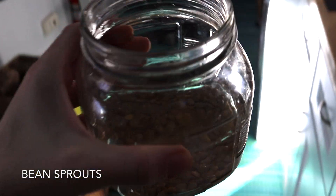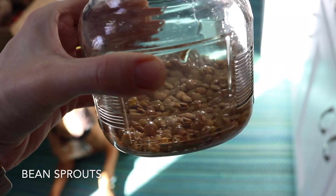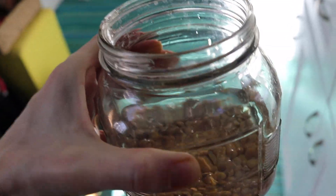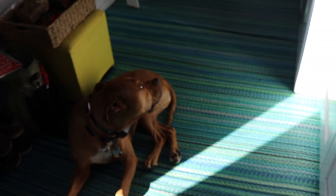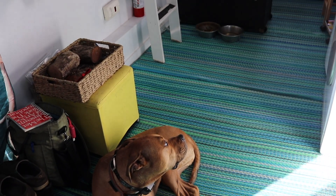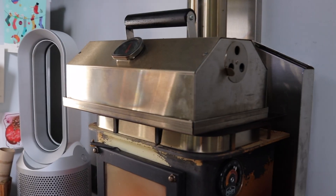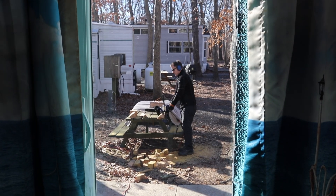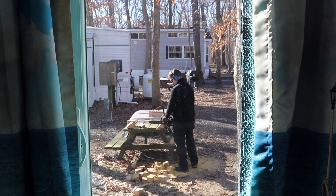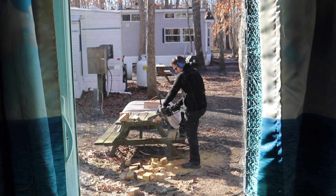Another thing I started doing is sprouts — just a handful of green lentils soaking in water. I'll drain them tomorrow and after two days they'll be sprouts to throw on salads. We did sweet potatoes this morning on the stove, and right now we have chicken drumsticks in there. After that we're going to do some roasted garlic.